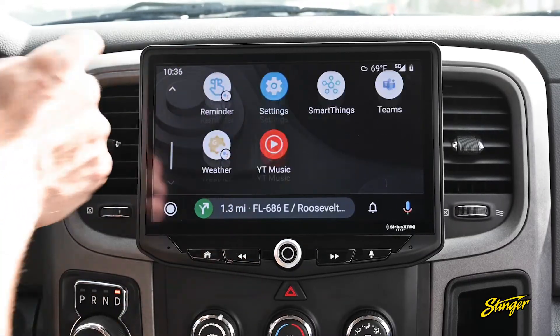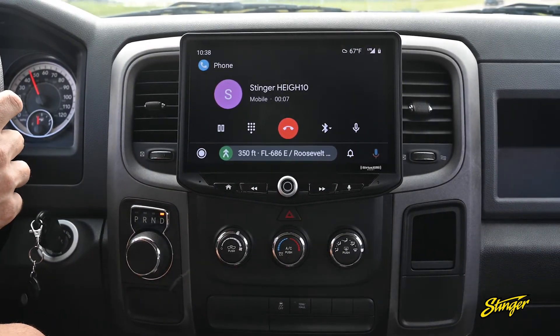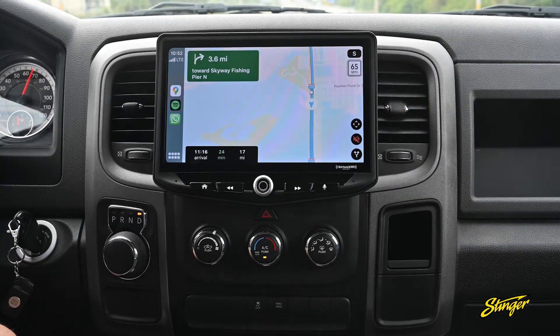The Heighten also adds Android Auto and Apple CarPlay, so you can connect your phone, send and receive messages and phone calls, listen to podcasts and music, and use your phone's navigation apps — all without touching your phone.